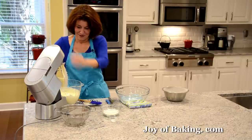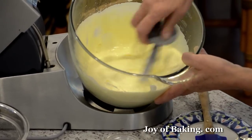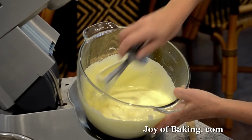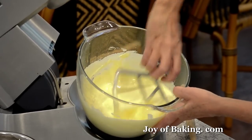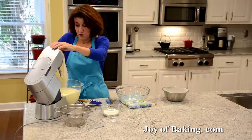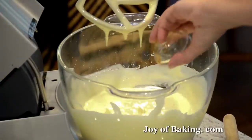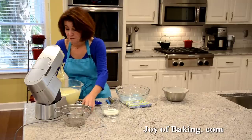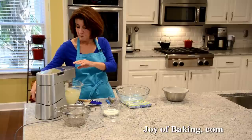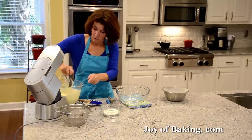Okay, so it took a while but this is what you're looking for — a beautiful pale color, very thick, and see how it kind of falls back down like that. That's what you're looking for. Now I like to add a little flavoring, so I'm going to add one teaspoon, four grams, of pure vanilla extract and just beat that in. Okay, so that's our batter.